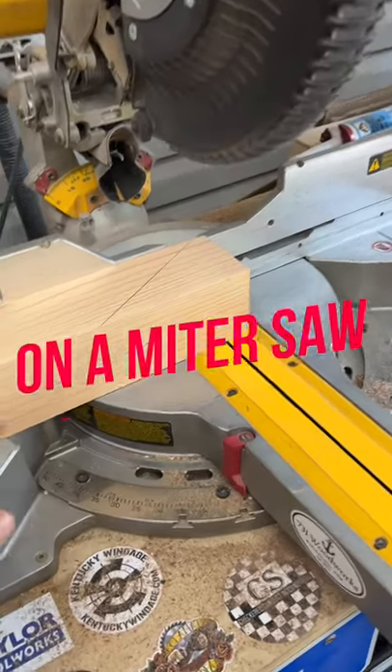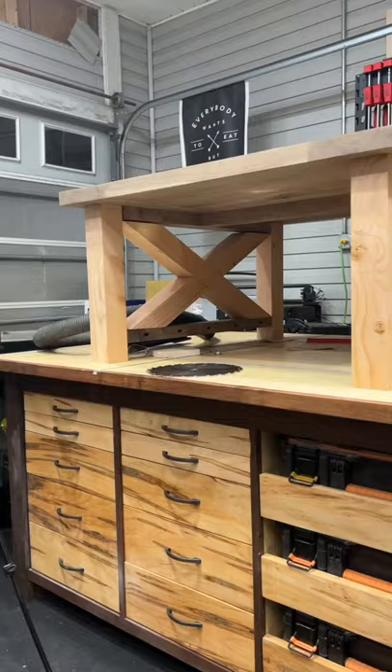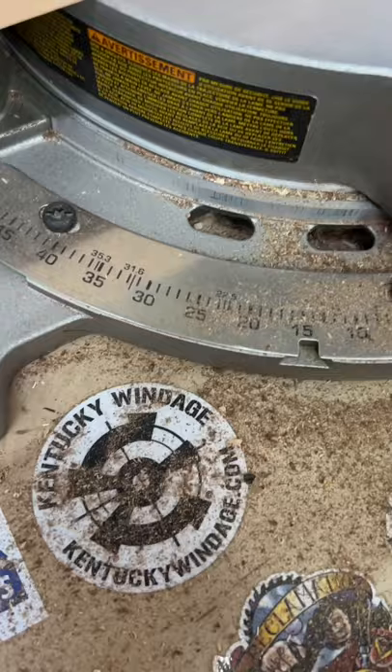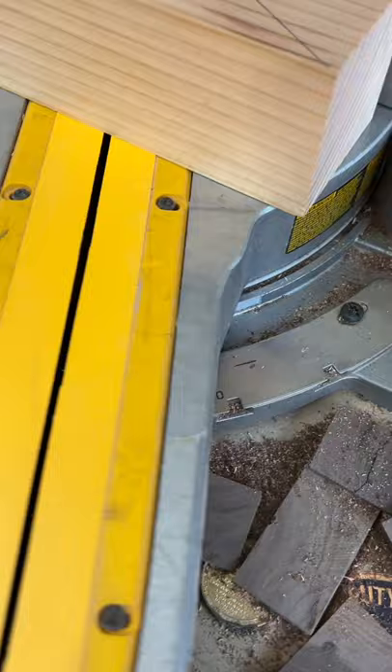I'm going to show you how to cut extreme angles with your miter saw. For instance, when I was building this egg space coffee table, those angles were much larger than my saw could cut. I could only cut 50 degrees to the left, 60 degrees to the right.